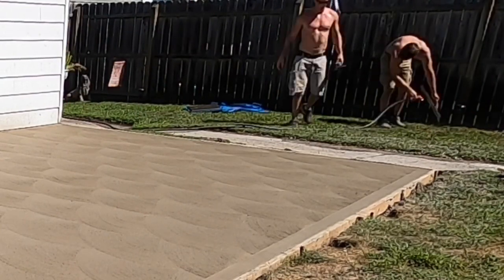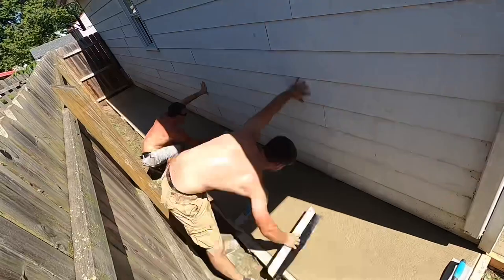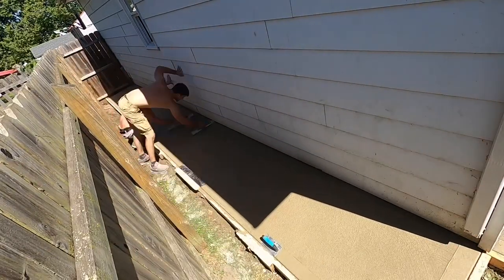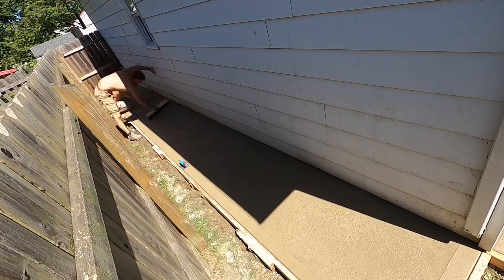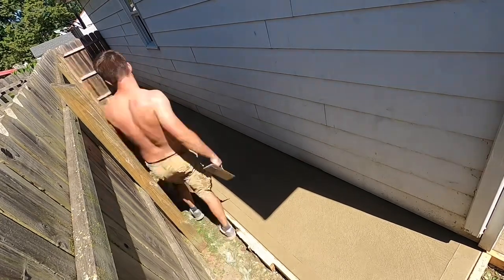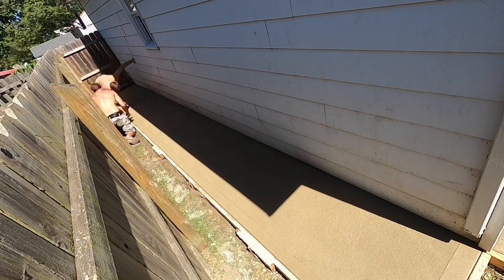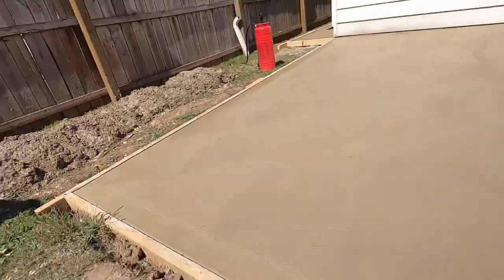Then we moved right over to the little sidewalk section. You can't really see the brush marks too good here, but it was real easy since it was in the shade — it didn't set up at all compared to the other side, which was rock hard by the end. I taught my uncle how to run the edger, showed him how to finish edge, and it turned out real nice.